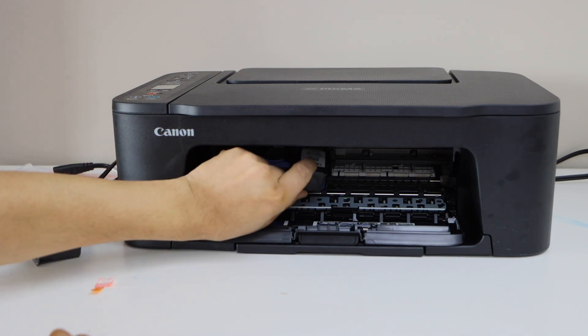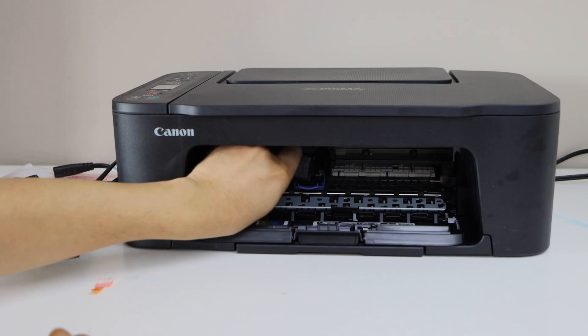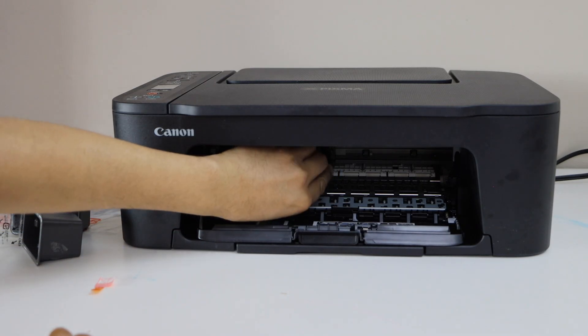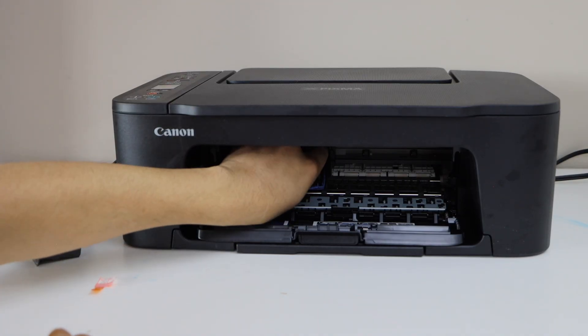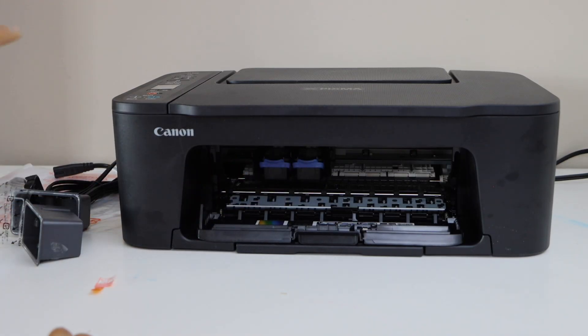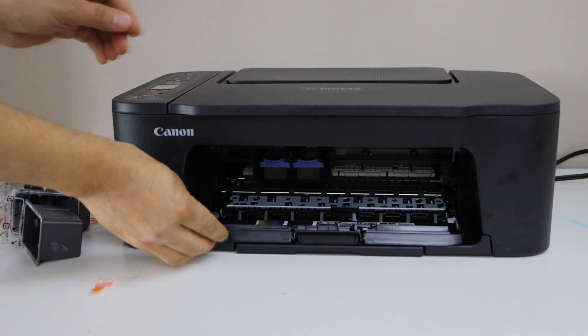Once it is settled, push the lock up to close the printhead. Do the same with the black cartridge — let it go in, then push the lock up. Now close the ink chamber door.